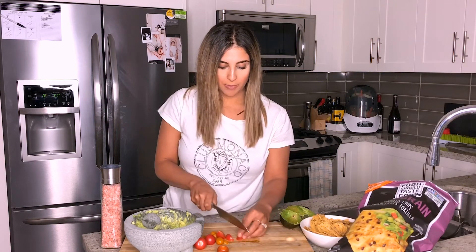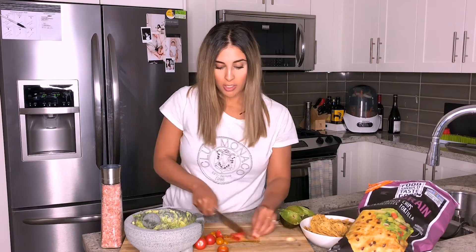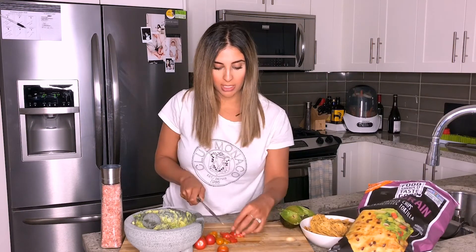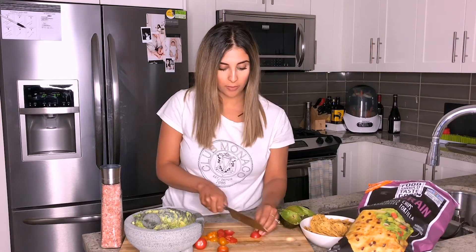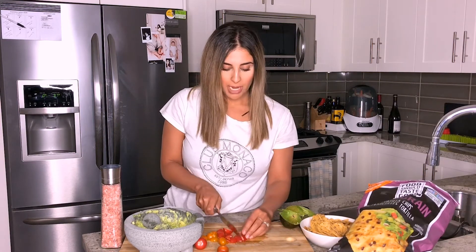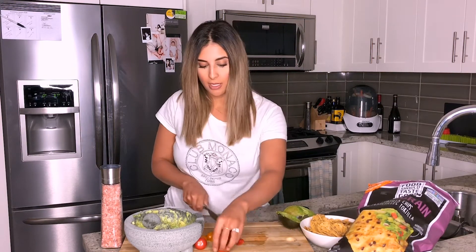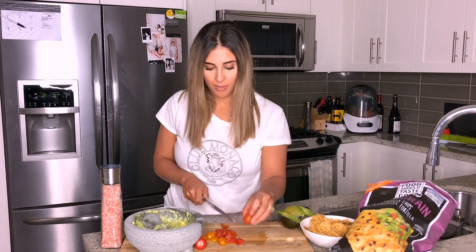I picked up these chips from Costco, but they sell them at a lot of other stores as well, and they are really delicious. They have chia seeds in them, they're gluten-free, and I can't tell you how many friends I have that are gluten-free. I feel bad because I have them over for food or appetizers and then there's gluten in some of the dishes.